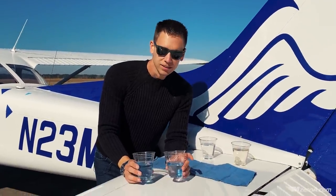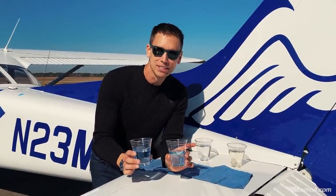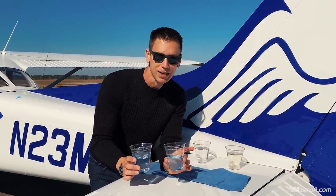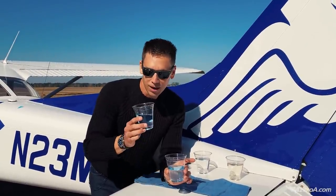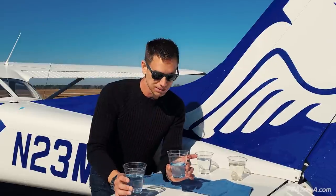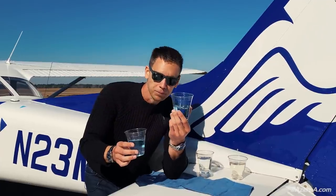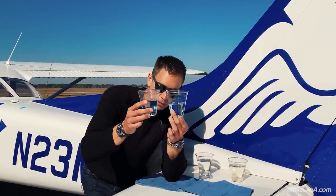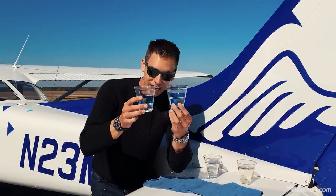Here's the only way to tell the difference — and I'm not advocating this, kids don't do this — the only way is the smell test. 100 low lead has a very distinct smell. Jet-A has more of a kerosene smell — it essentially is kerosene. You have to know the difference between the two, because if you get Jet-A they look so similar, it's just a little bit lighter.